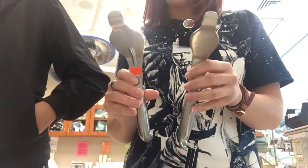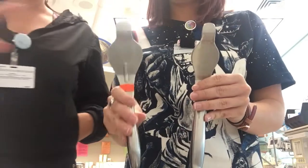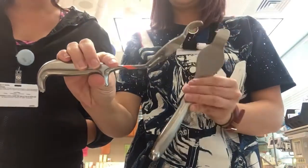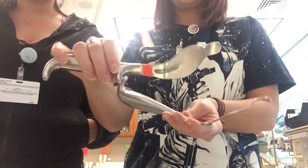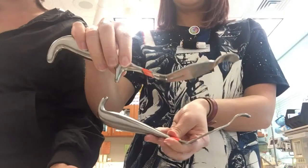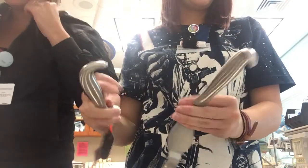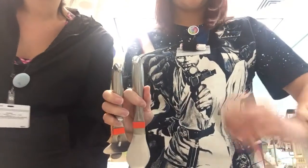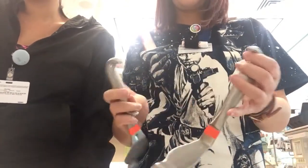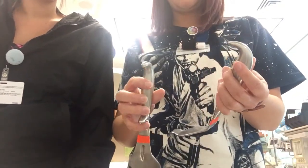These are Bennett retractors. This is the large — see the large? And this is the small. The large is obviously bigger and it also has this extra little piece at the bottom. There are some other instruments that have that bottom similar to this. I kind of feel like this looks like a little Smurf hat, and if it was a Smurf his name is Bennett.